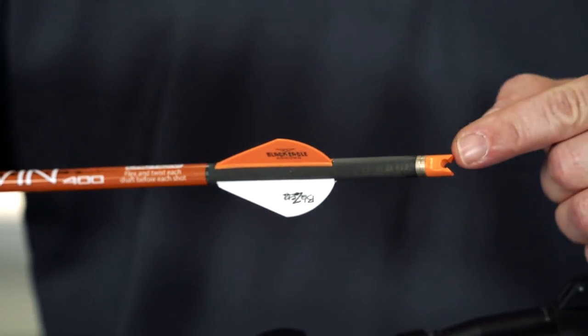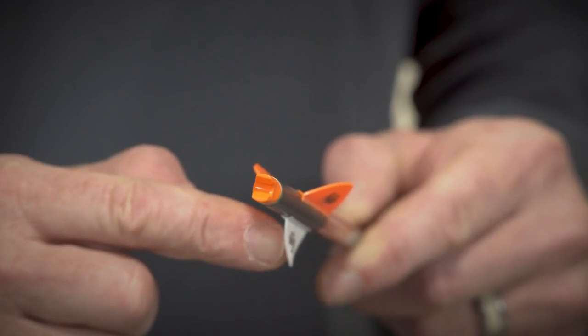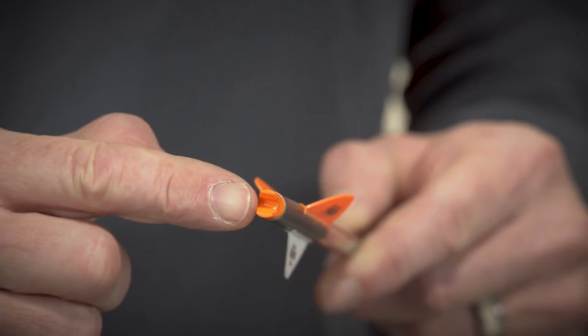Make sure the knock and white fletching are properly oriented. Look down the length of the arrow with the white fletching pointed straight down. The knock should be horizontal, perpendicular to the white fletching. If the knock is not in the proper orientation, rotate the knock to the required position.